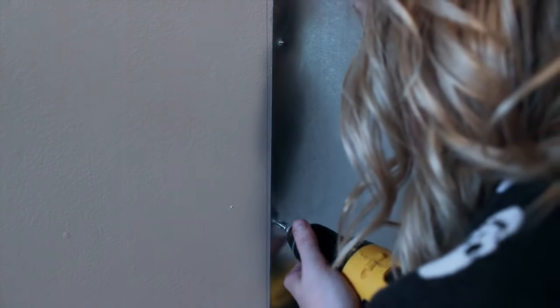So I put this entire sheet on the wall myself with just some nails and a hammer. After I had it all up on the wall how I wanted it, I just took the nails out and screwed it into the wall. If you have someone to help you, you could also use a drill bit.